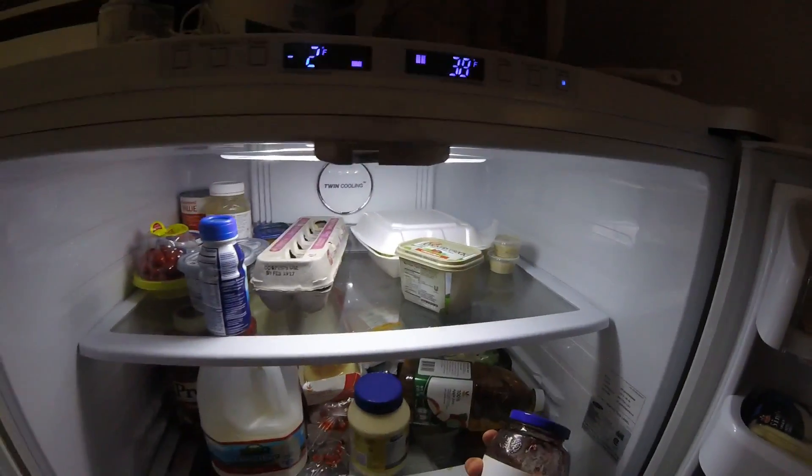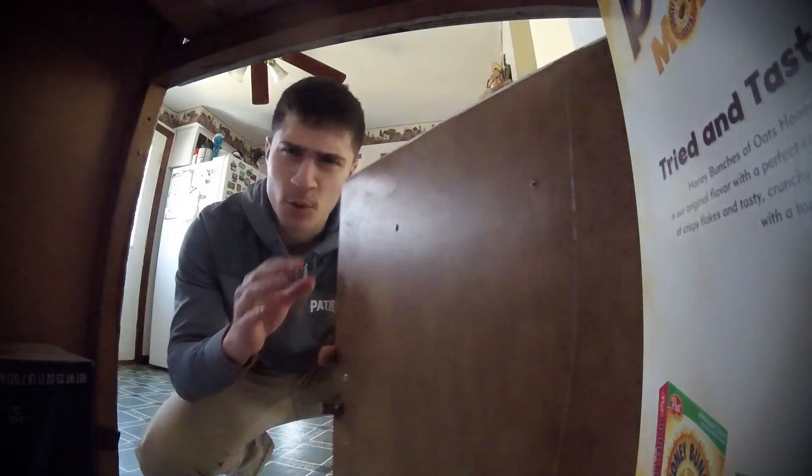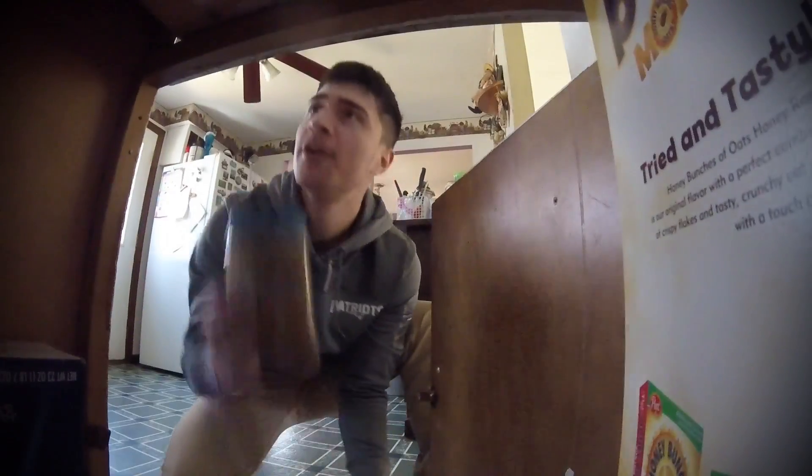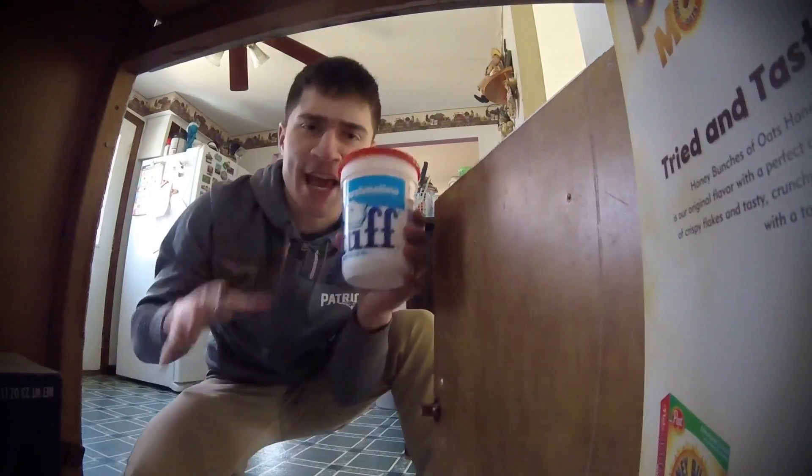First you need some jelly. In order to make the best sandwich you cannot forget the peanut butter. And we gotta add some fluff.